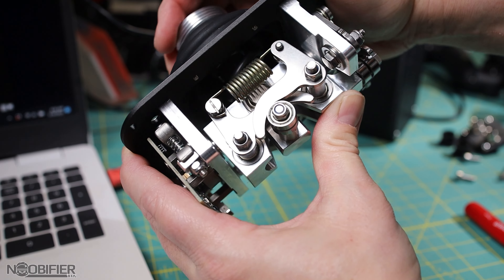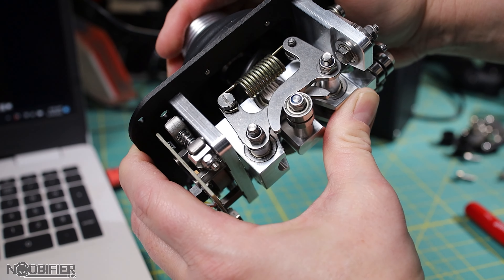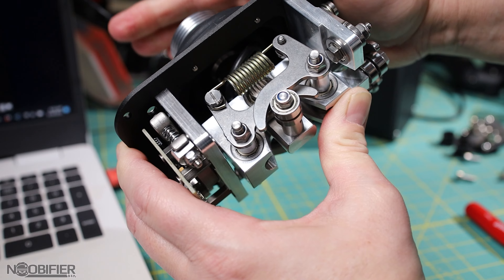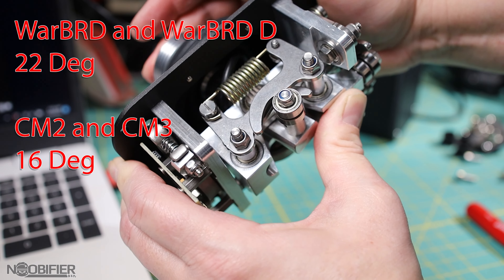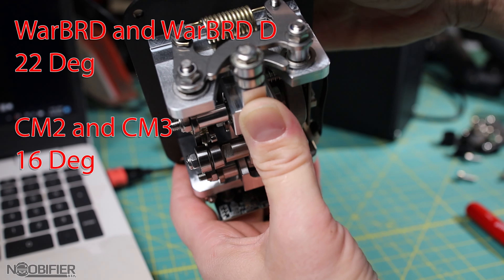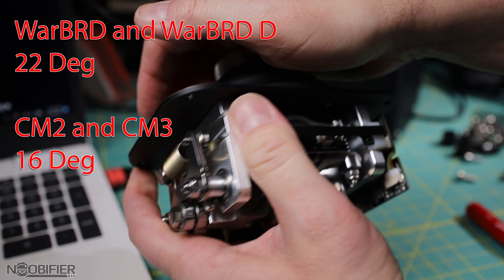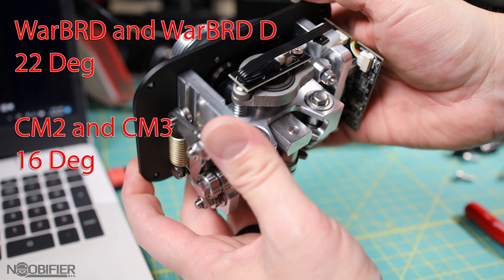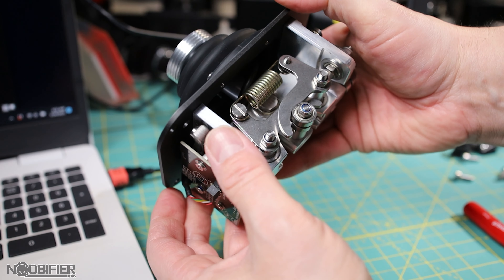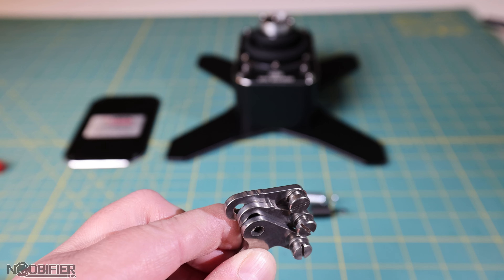There are a total of three springs rated standard, heavy, and extra heavy. Unlike CM2 and CM3, the gimbal has no additional spring preload per axis, so your tuning is limited to these three spring tensions. It's also important to note a difference in total deflection angle — Warbird has always had a larger deflection of 22 degrees, compared to CM2 and CM3 which are limited to 16 degrees because they're designed for extensions. This changes nothing in performance; I highlight it only to offer the most complete information.